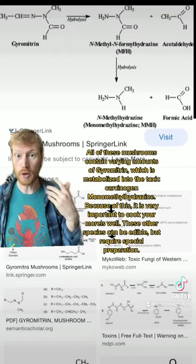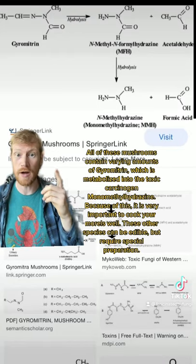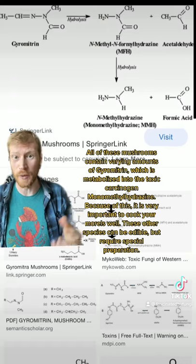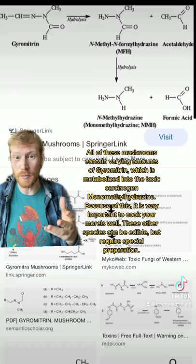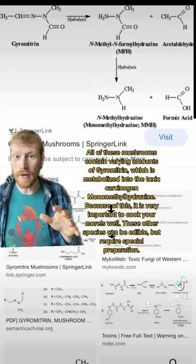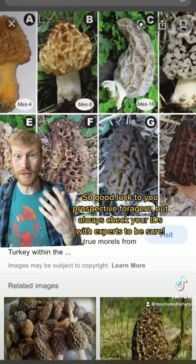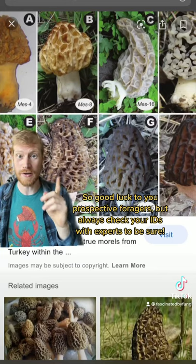All of these mushrooms, including morels, contain various amounts of gyromitrin, a toxic compound which gets metabolized to monomethylhydrazine, which is a carcinogen found in rocket fuel. So it's very important to cook your morels well, and be very wary of the other kinds, because they can be edible, but you have to prep them specially. Good luck to you prospective foragers, but always check your IDs with experts.